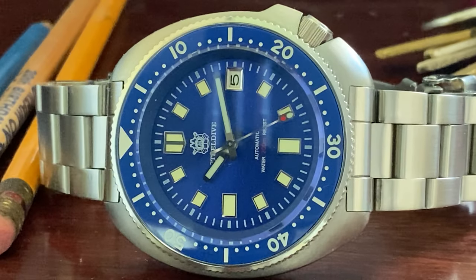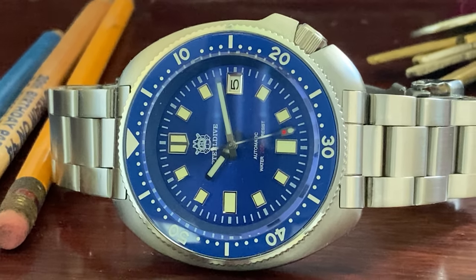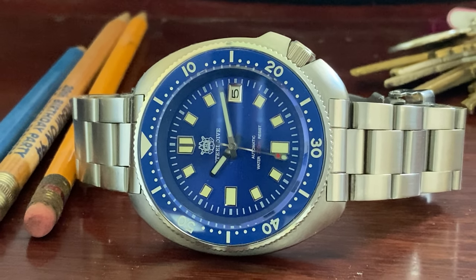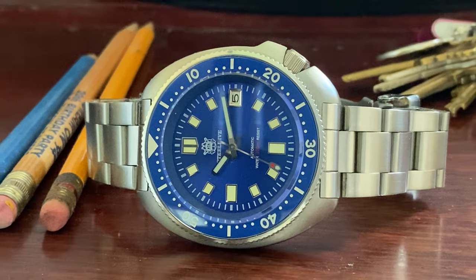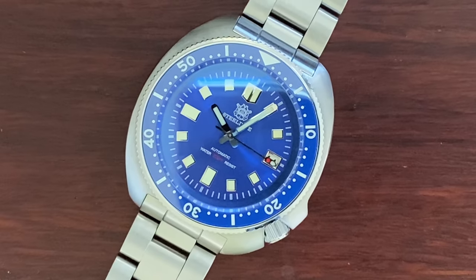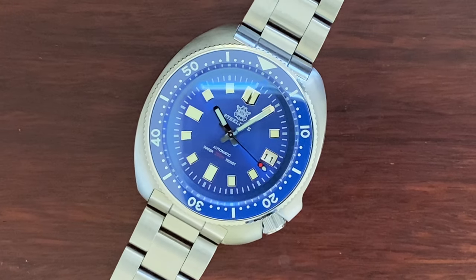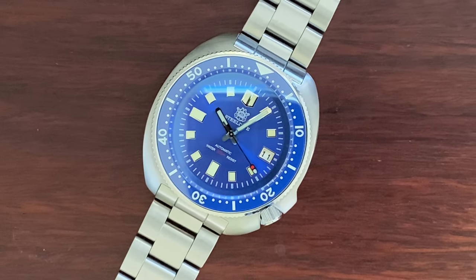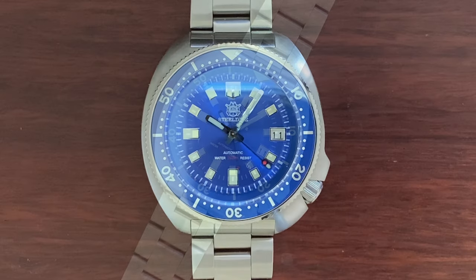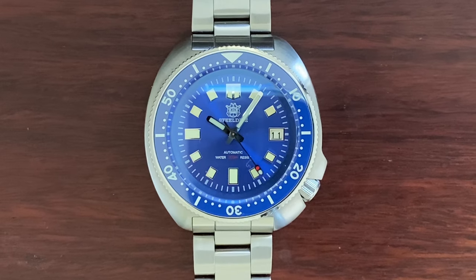We collect timepieces for different reasons. Aside from the timekeeping aspect, we will have anecdotes behind how we choose or acquire timepieces. As for me, this one is a reminder of a particular time in my childhood and a long-forgotten wish. Never too late to realize your dreams — and that is life.